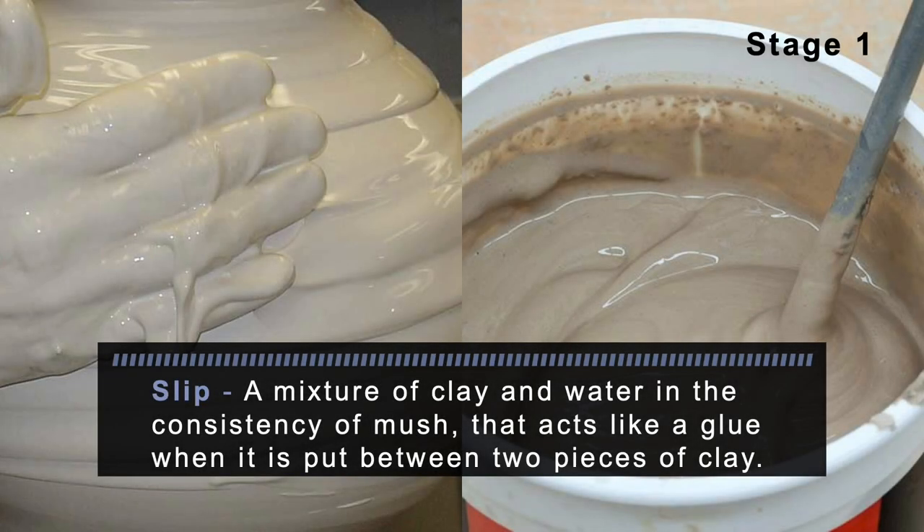Stage 1: Slip. Slip is a mixture of clay and water in the consistency of mush that acts like a glue when it is put between two pieces of clay.